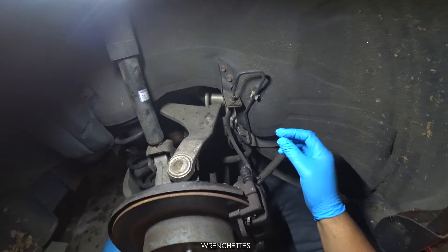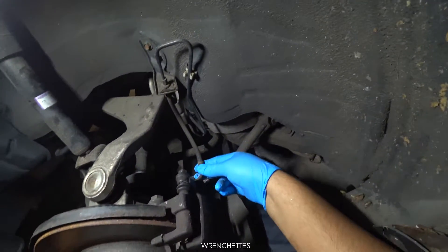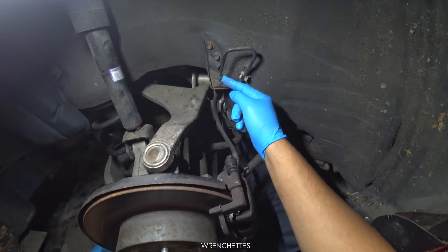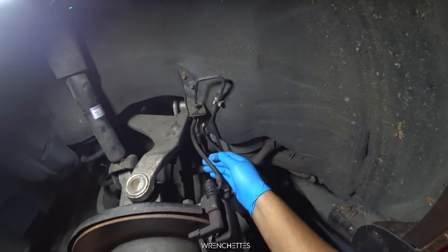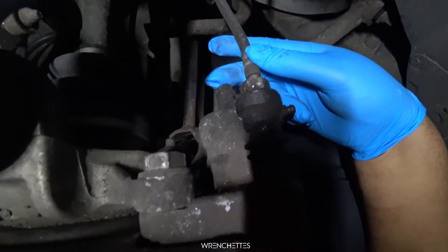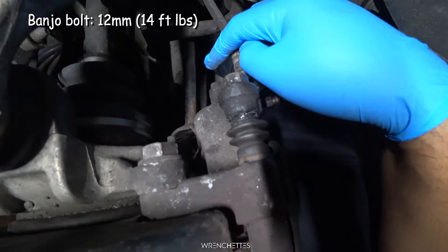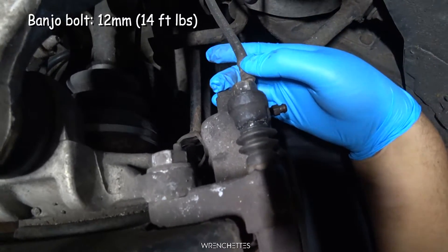If you want to change the brake line, the brake line is right here. This is the rear brake line — as you can see, it's very short. This is the clip that holds these two pieces together. This is the nut that you have to break. This is the hard line which you don't touch; you only change this part. And on this end right here, you have this banjo bolt — they call it that because fluid goes in there and allows the fluid to go inside the caliper.